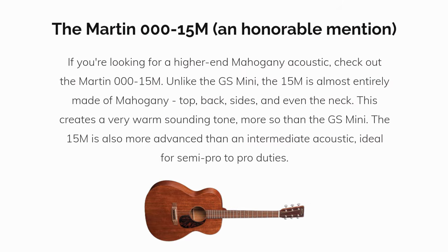I'll finish up with one honorable mention: the Martin 00015M. If you're looking for a higher-end mahogany acoustic, check out the Martin 00015M. Unlike the GS Mini, the 15M is almost entirely made of mahogany — top, back, sides, and even the neck.